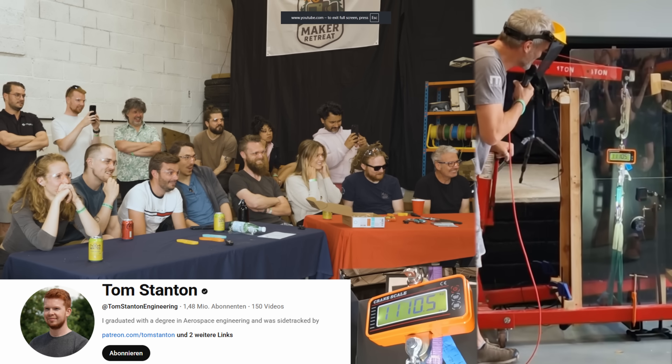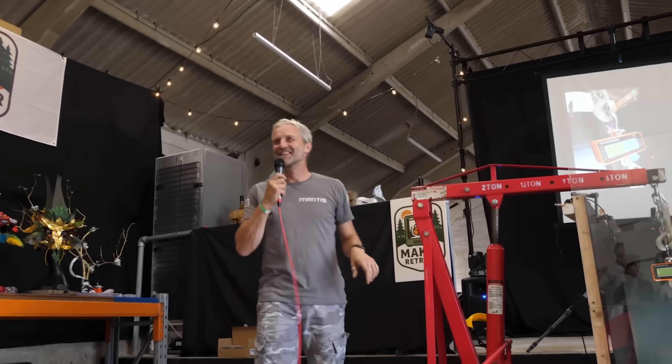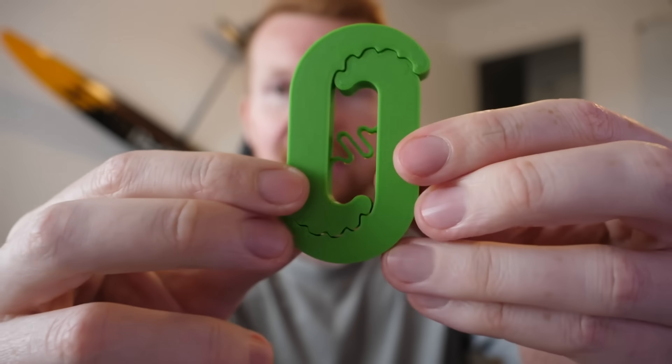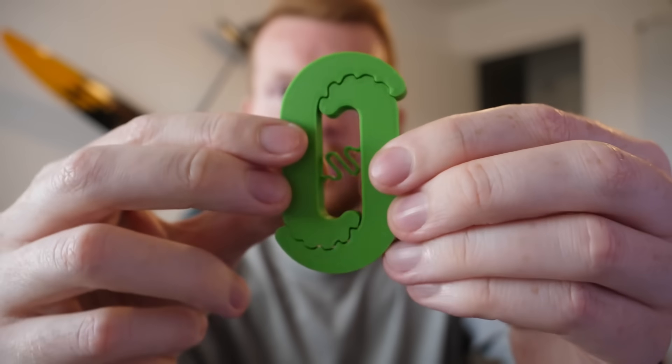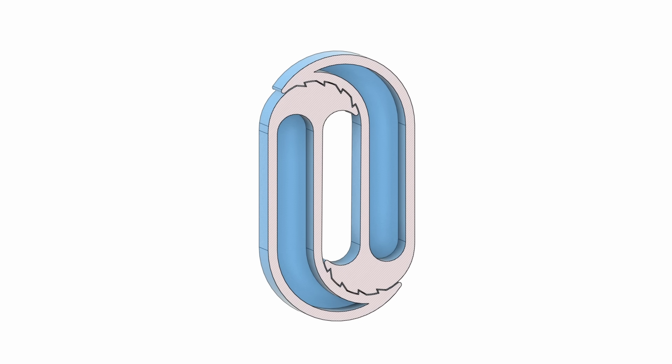As an example, Tom Stanton recently put up a video where he designed a hook that could withstand over a ton of weight. One obvious design feature is the teeth that grab onto each other, but what I really loved was the internal filleting to allow the layer lines to curve and distribute force without any major concentrations that would lead to weak points. It's a beautiful design — and it's just a hook. If 10-year-old me would realize I'd be this excited about a hook, they would be worrying about my future.